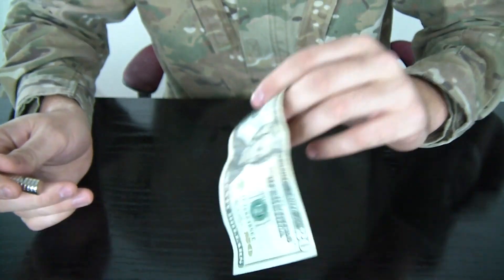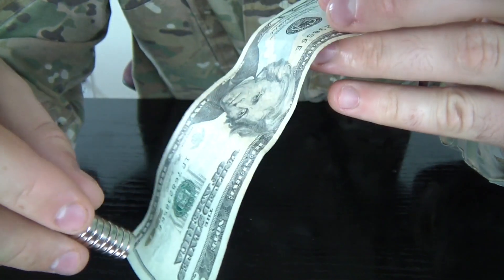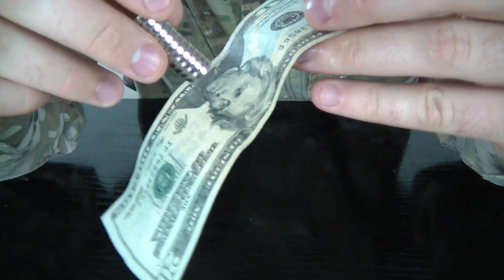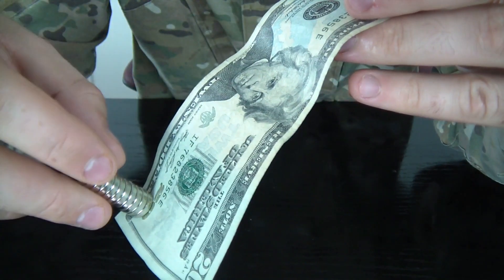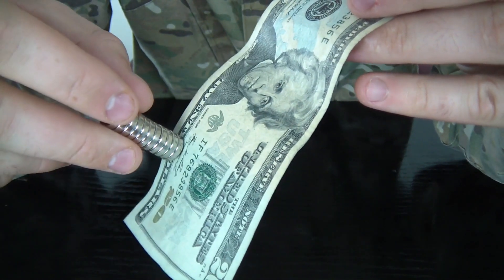Let's see the twenty dollars. Not so much here, but on the face right here — right here. You see the black line right here? It's magnetizing too.